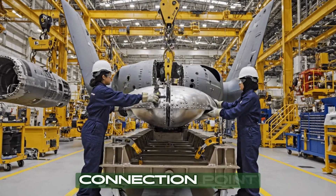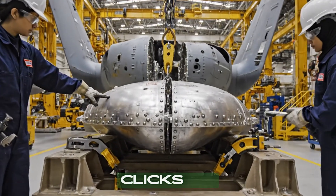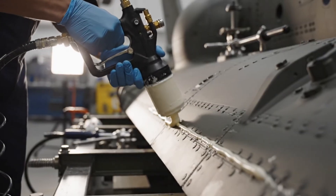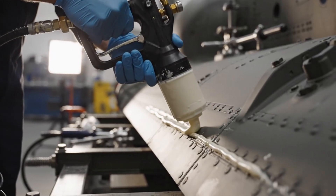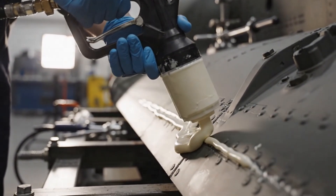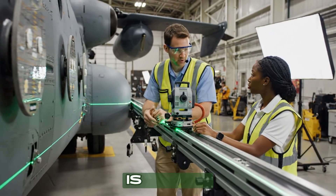Check the connection point right there. Confirmed. Three clicks on the wrench. The laser is steady at point four — the starboard reflection target is within tolerance.